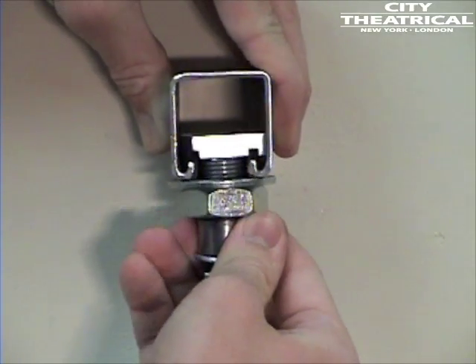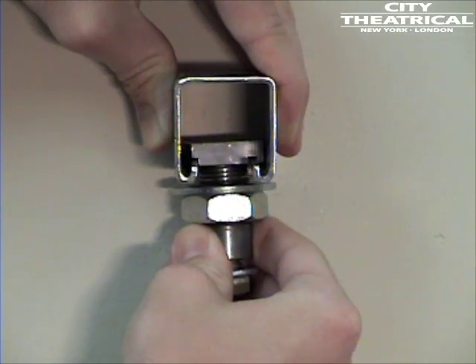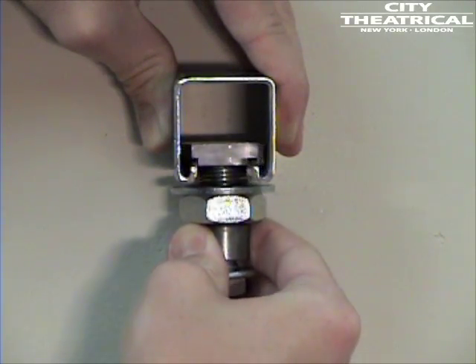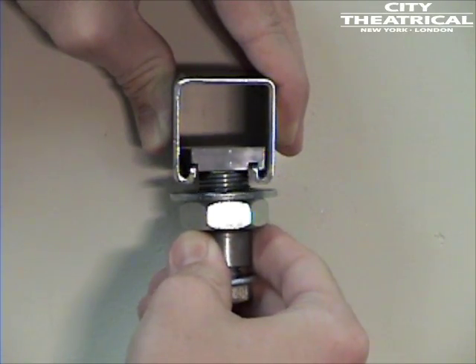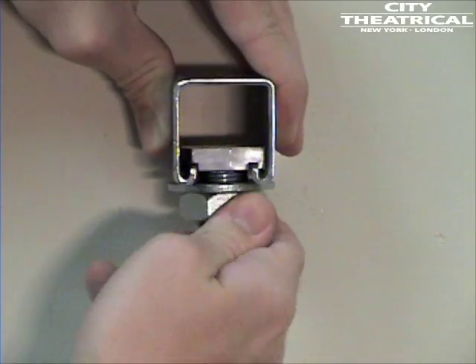Here's an example of our track tamer fitting into a piece of Unistrut. Note that the head of the track tamer is made of steel with deep milled track grooves to lock into the C-channel. The track tamer can be locked into place first, and you can focus the lighting fixture in a separate operation.